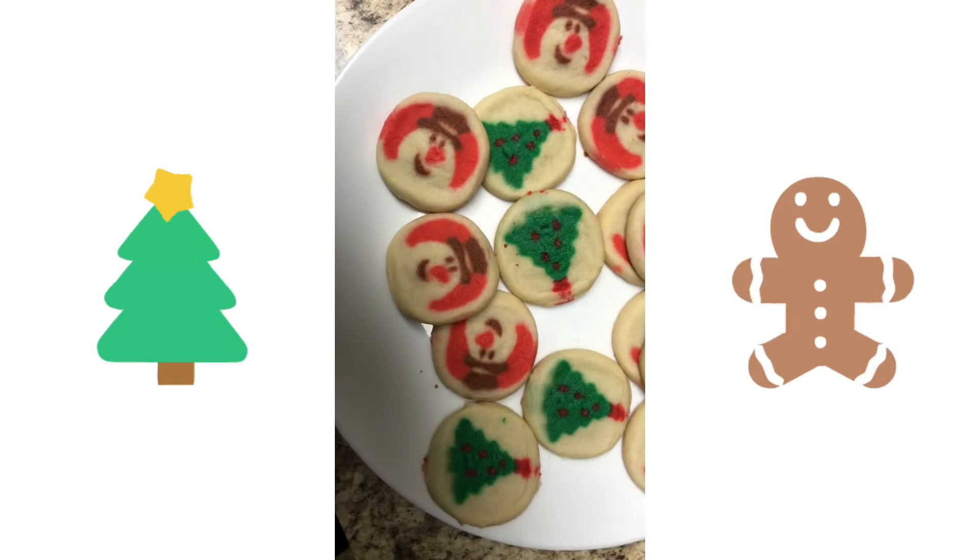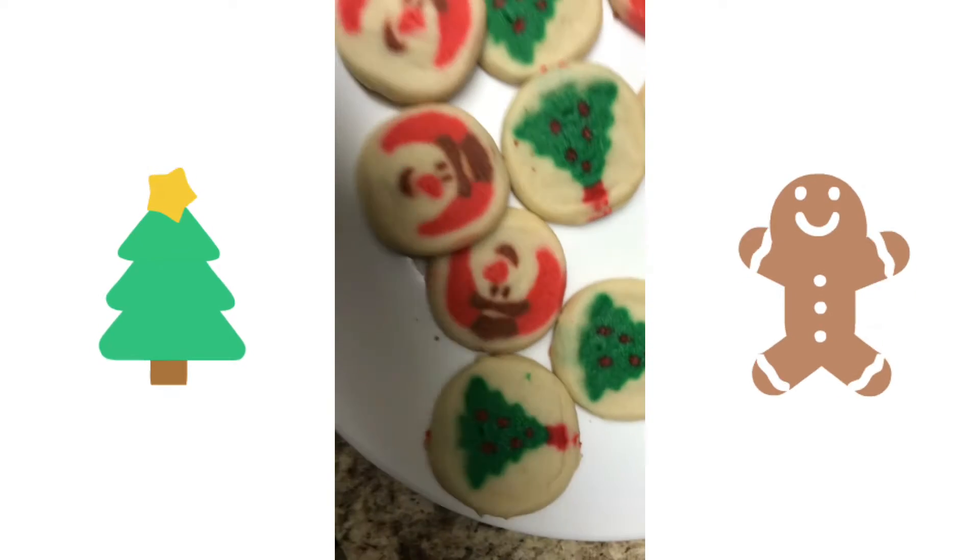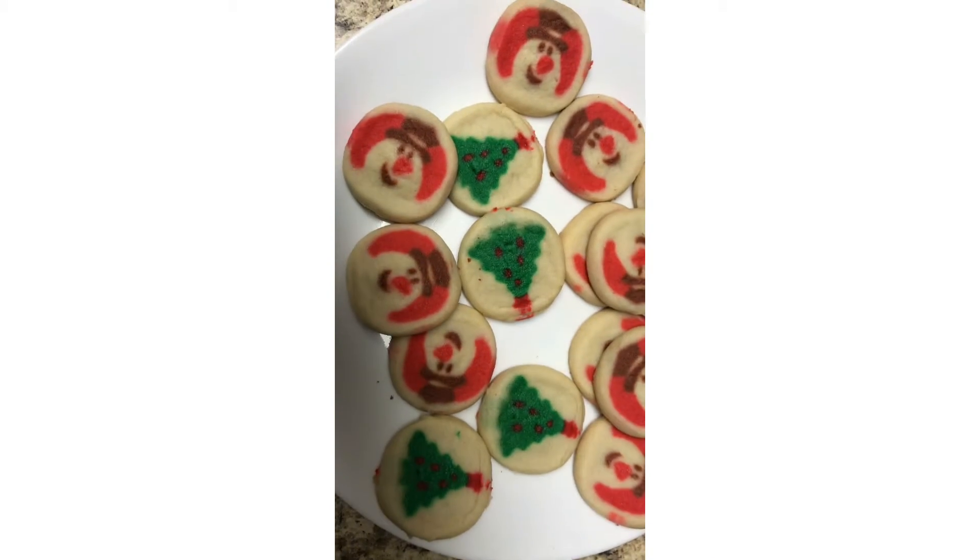All right guys, I got round two out of the oven. Here are the little Christmas tree cookies — they're super cute.